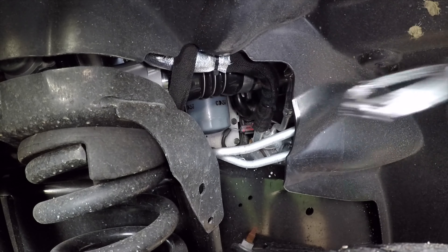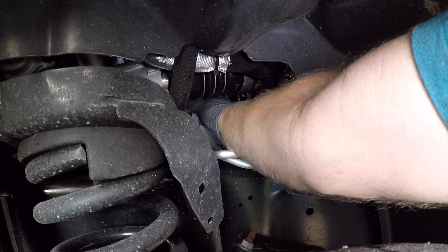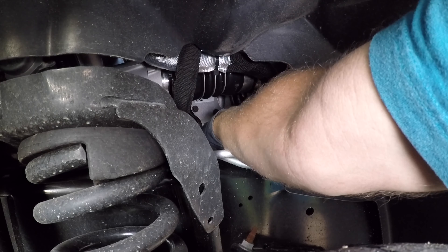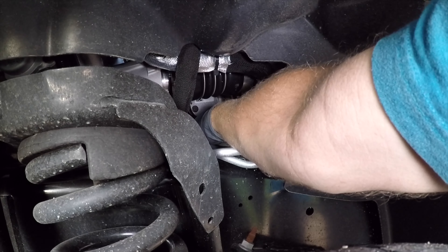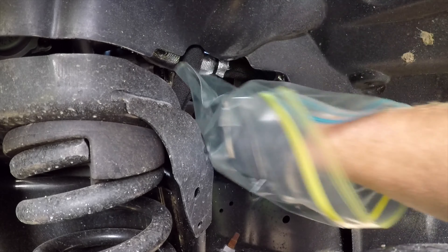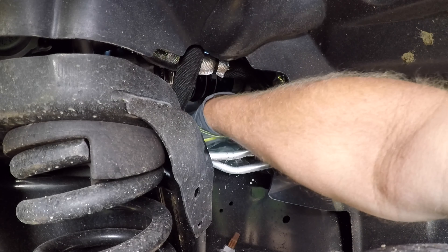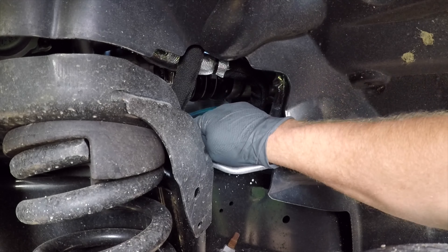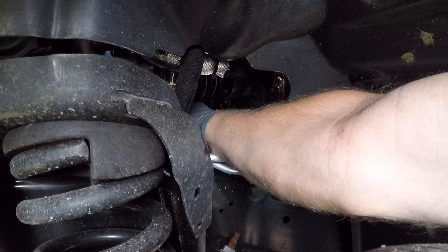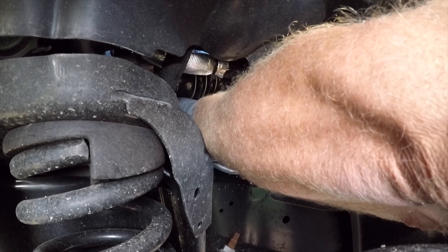Once I get it loose enough with the strap wrench or oil filter wrench, I can loosen it the rest of the way by hand. I'm going to set the oil filter down in the little pocket where the hole was, and I want to make sure it's facing straight up because I need to get a gallon-sized Ziploc bag and stick that in around the oil filter.